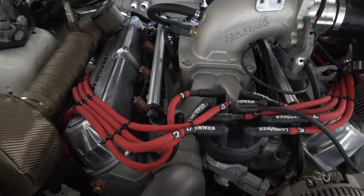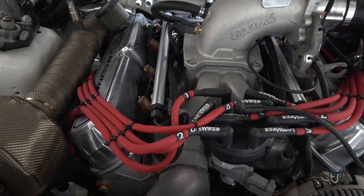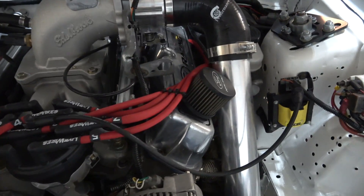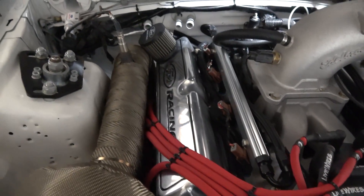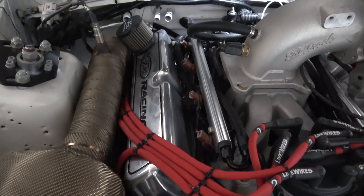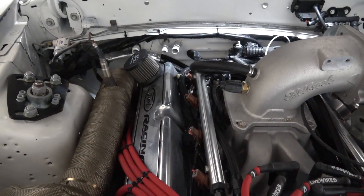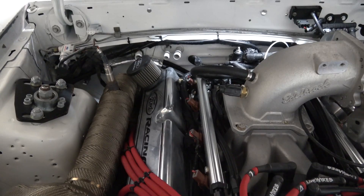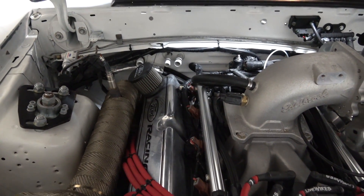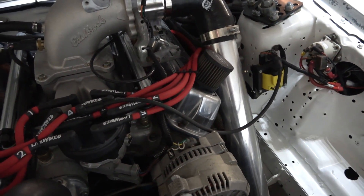Underneath the valve covers, running Trick Flow 1.6 roller rockers. On top, running Ford Racing valve covers. The reason I went with these is they have baffles in them. Some of y'all know I had a blow-by issue where I was pushing oil out to the filters — once I got these new valve covers on, it fixed that problem.